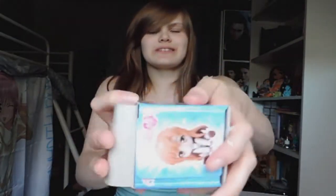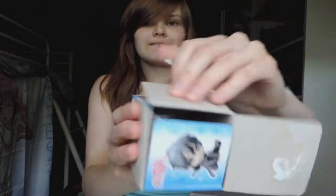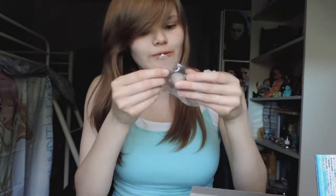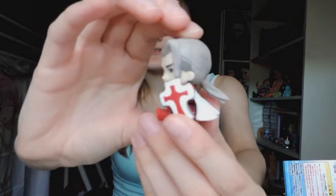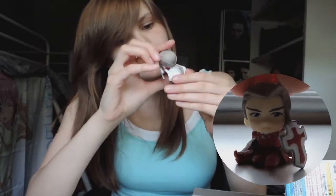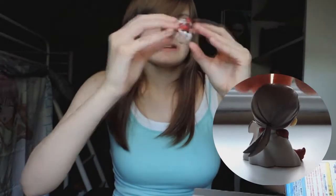Next one — oh, we've got Heathcliff! He does not look happy, but this is Heathcliff with a giant shield. He hasn't got his sword, just the shield.